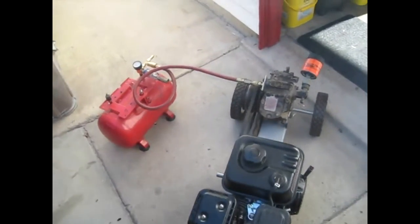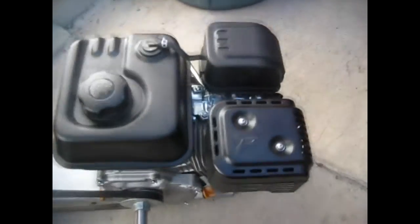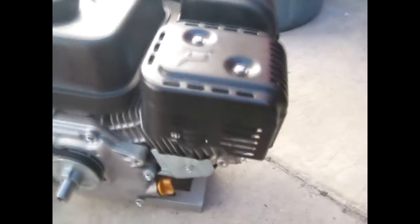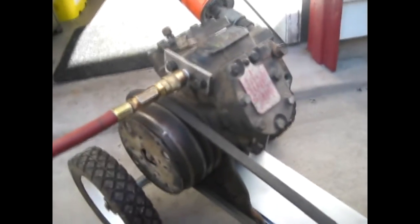Here's my homemade portable air compressor. I built it out of this Harbor Freight $100 Predator motor — this is a 60363 semi-hemi version — and I got an RV2 air conditioning compressor out of a 1971 Chrysler.